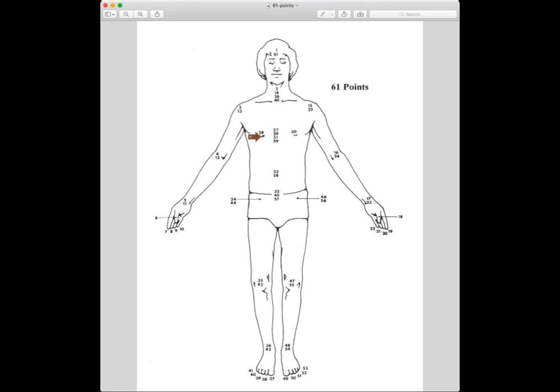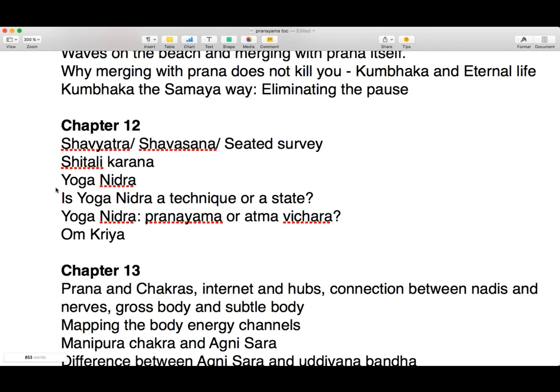Yoga nidra is not just a practice or a technique — it is a state. The actual technique of yoga nidra itself is very short. If you successfully practice this technique, you are well prepared, you have done the whole systematic method and practiced really regularly — daily — then at some point you might find that when you are at the heart center, you have the feeling that your breath stops and even your heart stops. Initially, when you experience that for the first time, you may be afraid, thinking you're going to die. Don't worry, you're not going to die.